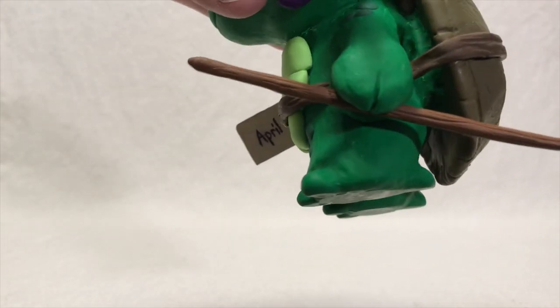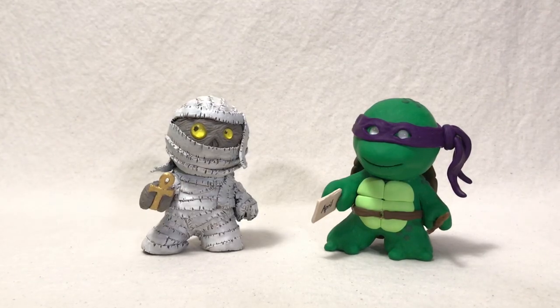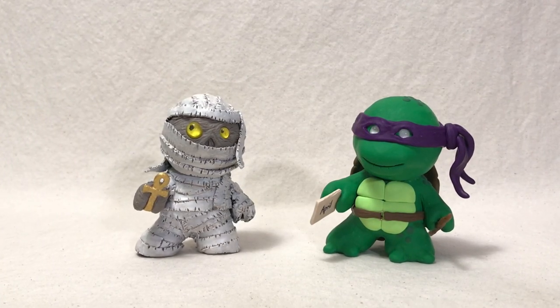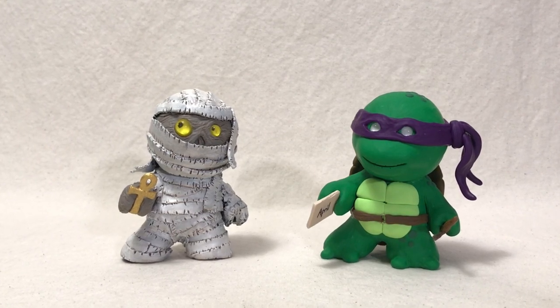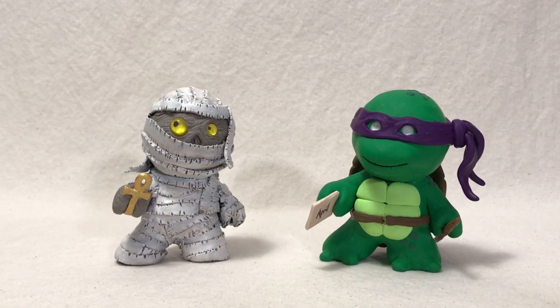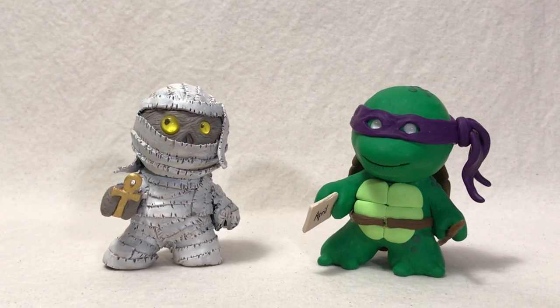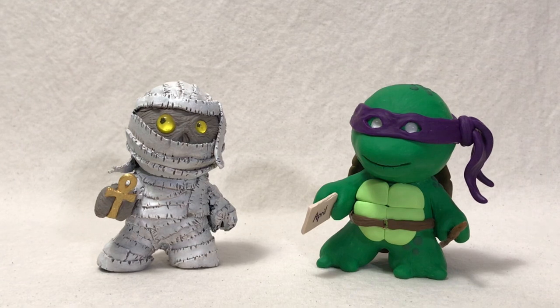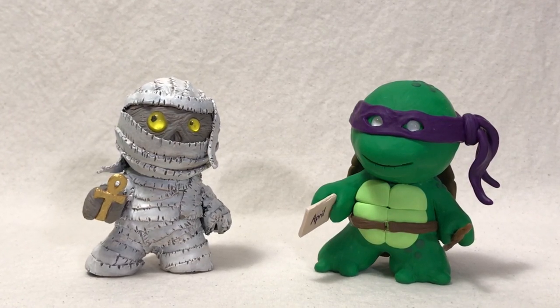If you enjoyed this video, be sure to give it a like, and if you haven't already, please subscribe to my channel. Here's a comparison of Donatello with my previous figurine using this mold — the Mummy. The Mummy took about 8 hours since I had to paint him, but the Ninja Turtle took a little under 7. I spent a lot more time sculpting but didn't have to paint him. Thanks for watching, and remember: never stop creating!